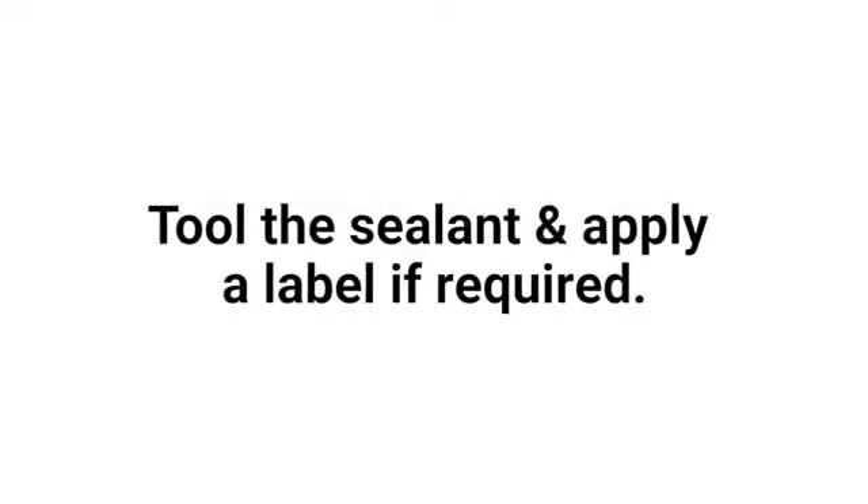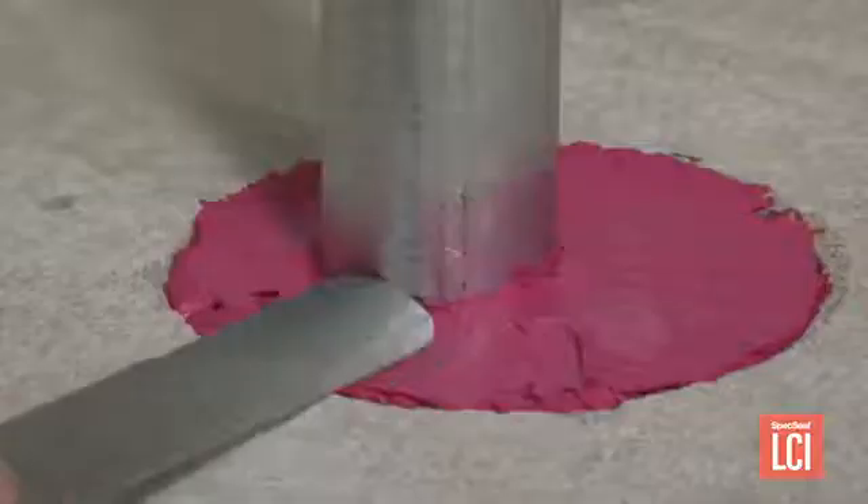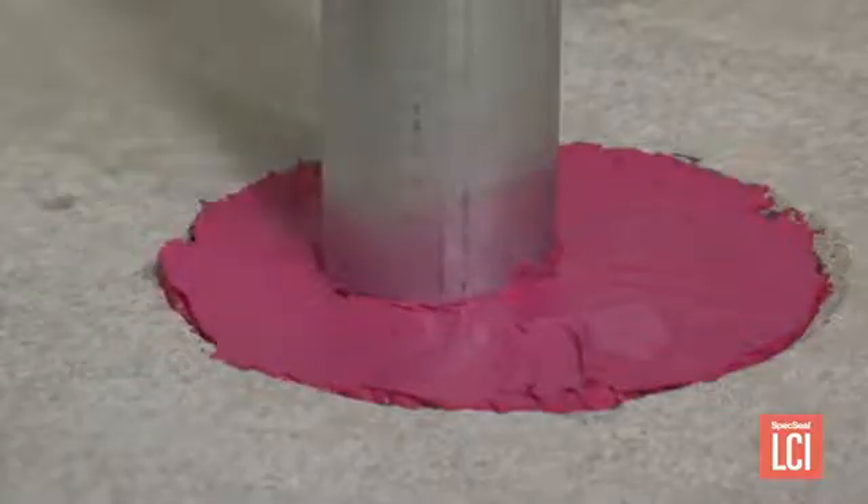Number six, tool the sealant and apply a label if required. Although not a requirement per the system, sealant should be tooled to ensure proper depth of annular space, proper adhesion to the penetrant, proper adhesion to the substrate, and complete coverage of the annular space.